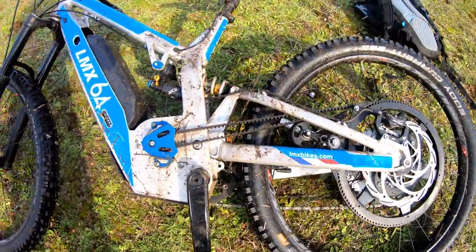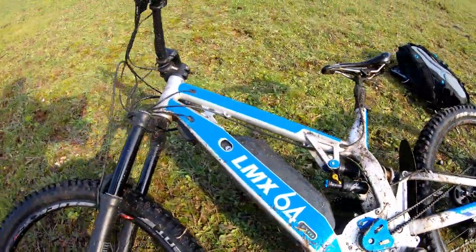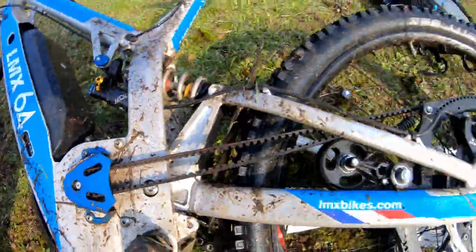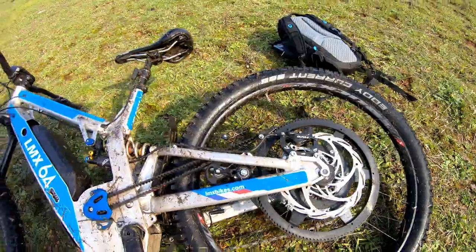I'm soaking wet now! The bike is immaculate as you can see — brand spanking new and the belt has been holding, no problem there despite being full power.